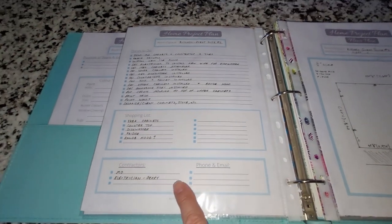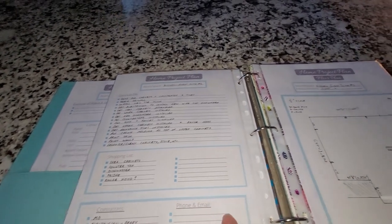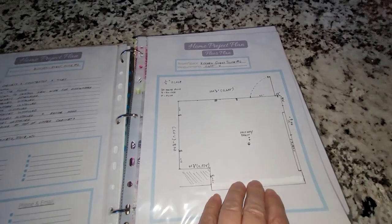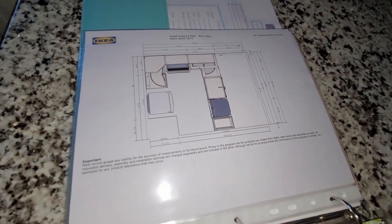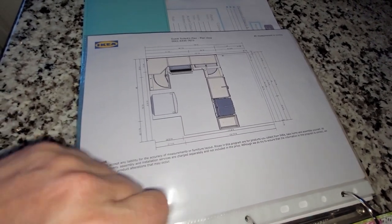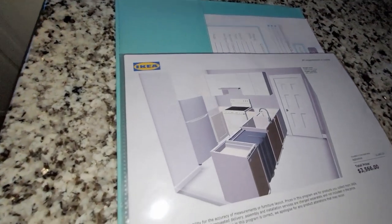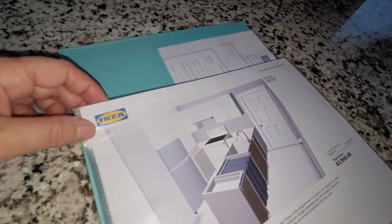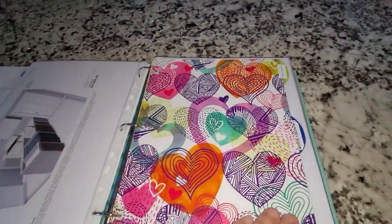On the next page I have a more detailed to-do list and shopping list. I've got contractors listed and I'll fill in their phone numbers afterwards. I've also done a floor plan showing all the plugs and switches for the space. Because I'm using an IKEA kitchen, I used their online planning program — this is basically what it's going to look like. There's currently a supply problem with their kitchen cabinets, so I'm still waiting for some uppers before I can finish, but I'll share more when it's done.